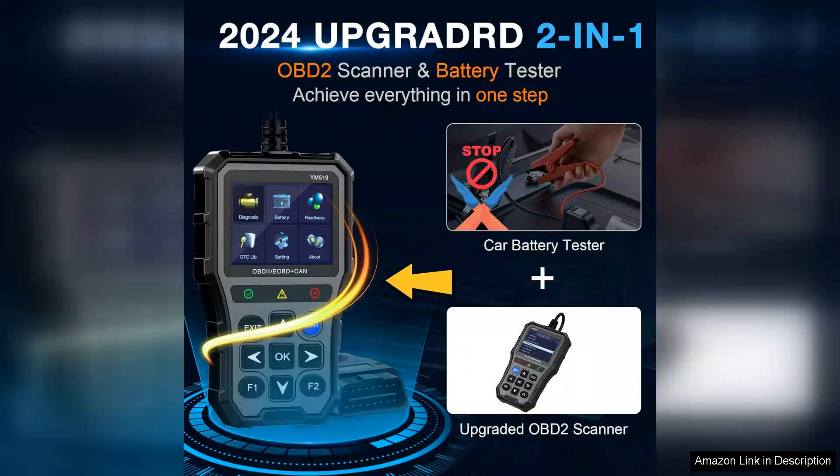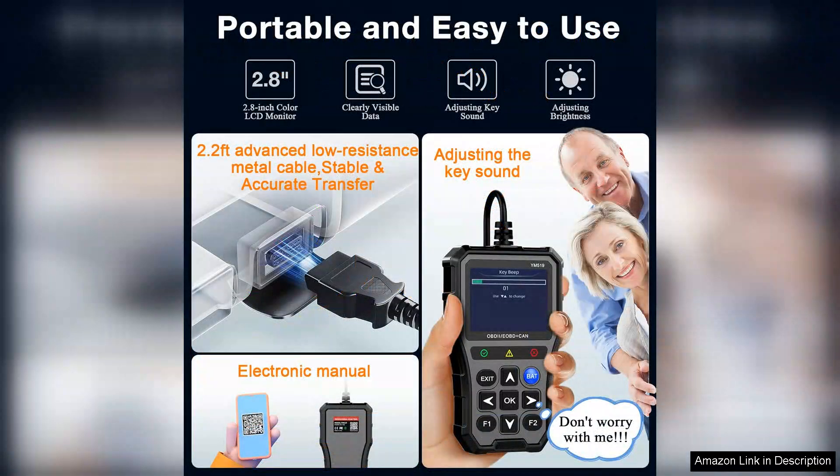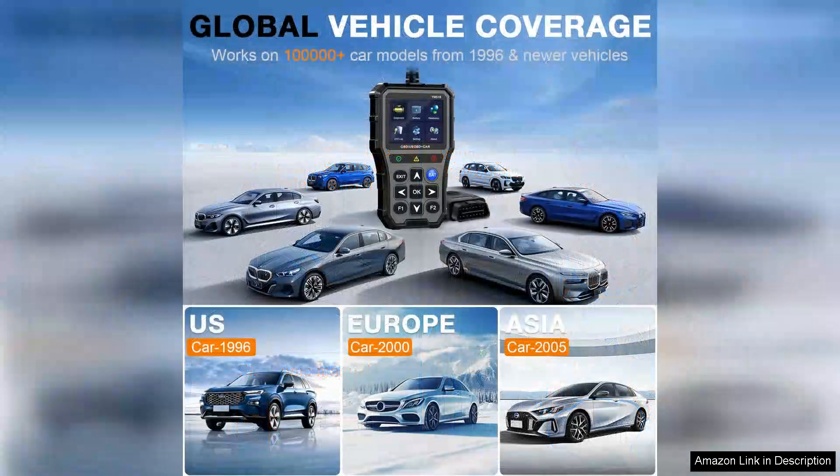In terms of build quality, the scanner feels robust and reliable. It's compact enough to fit in a glove compartment, making it convenient for on-the-go diagnostics. The included user manual is straightforward, offering helpful tips for both novice and experienced users alike. However, it's worth noting that while the scanner covers a broad range of vehicles, there may be some limitations with older models or specific brands.